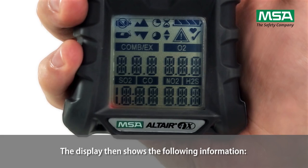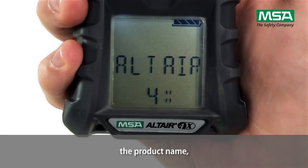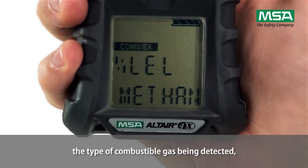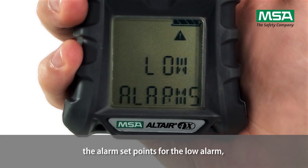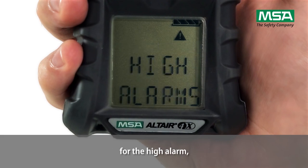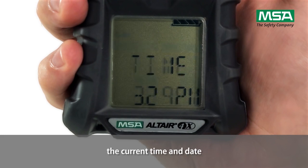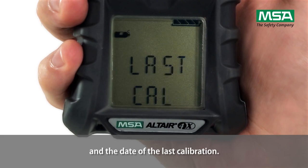The display then shows the following information: the manufacturer's name, the product name, the software version, the running sensor discovery, the type of combustible gas being detected, the measurement units chosen for toxic gas, the alarm set points for the low alarm, the high alarm, the short term exposure limit, and the workplace exposure limit. It also shows the calibration values, the current time and date, and the date of the last calibration.